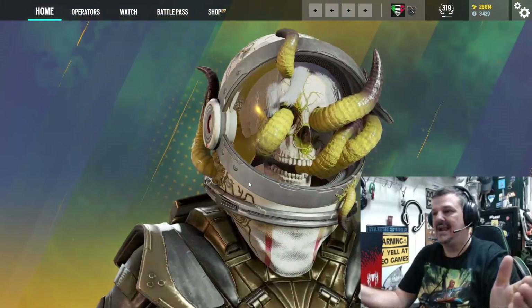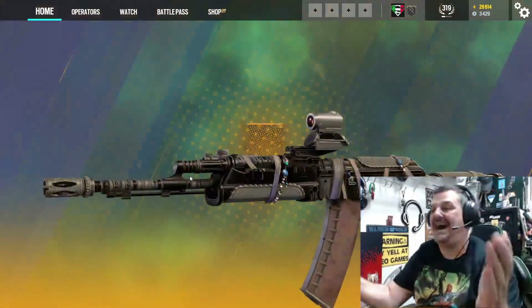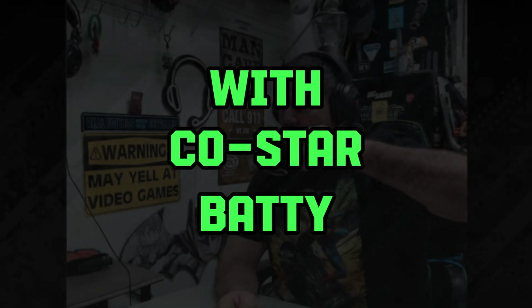Hi, welcome. Old Timer here. Today, we are going to be doing an unboxing of the Spider-Man PS5 with co-star Batty. Hi everybody. Batty doesn't know it, but his wife bought him one too. He's first got to get a wife.